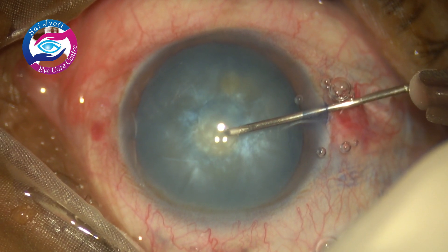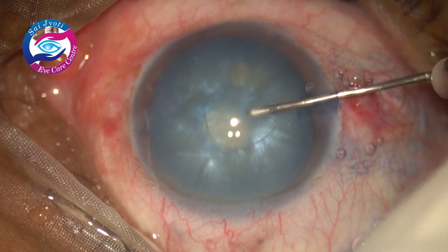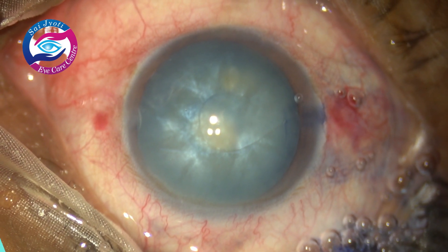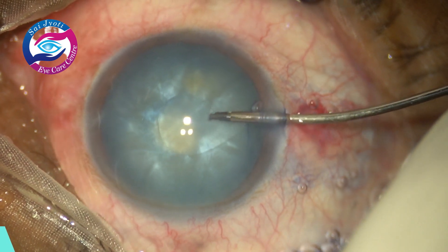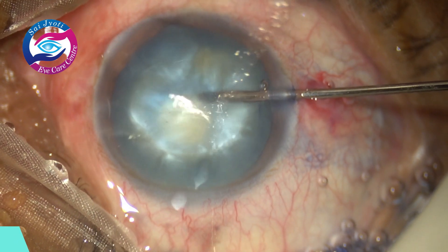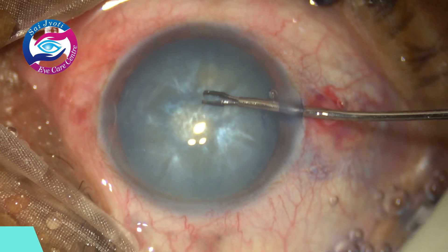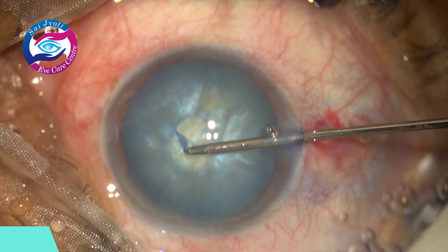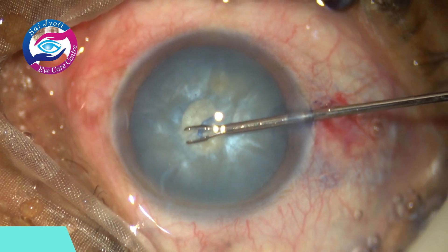The anterior capsule is then punctured using a cystitome and there is a gush of milky fluid from the cataract, suggesting there is high internal pressure. Now I am using a micro-capsulorhexis forceps, 23 gauge, and I am starting to make a very small mini capsulorhexis, size about 3.5 mm.